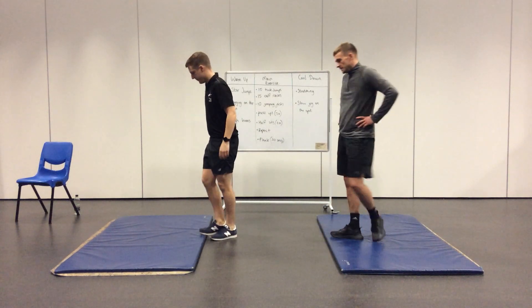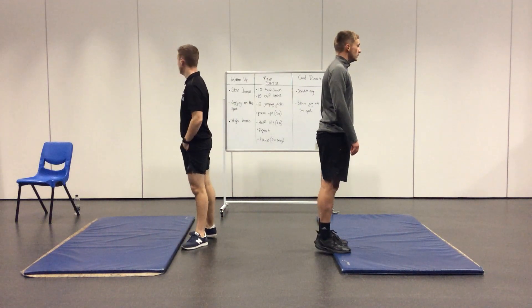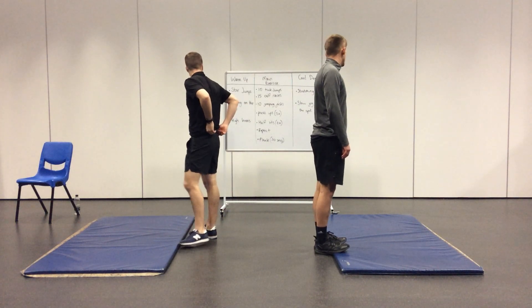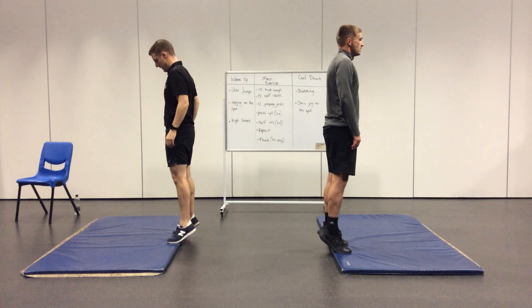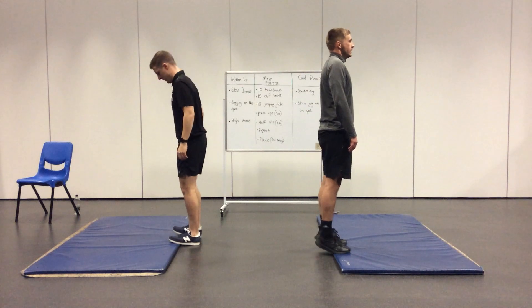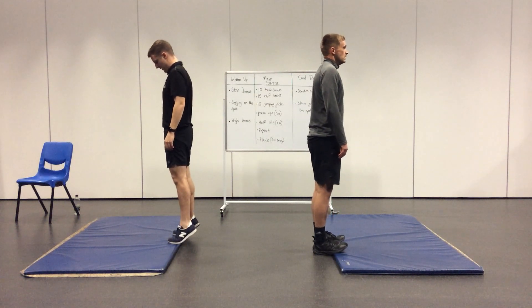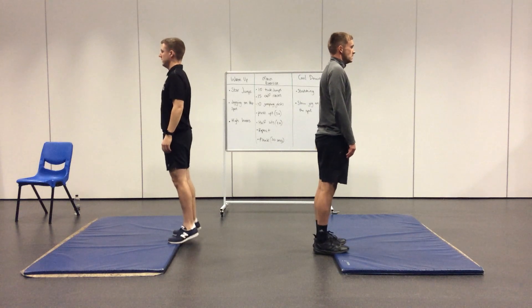Five seconds left and you're moving into calf raises. Go — 15 calf raises. When you're doing your calf raises, you're going to have to balance at the top. Try and hold it for a couple of seconds and then back down. All you're doing is coming up onto your toes, holding it for a couple of seconds, and back down.